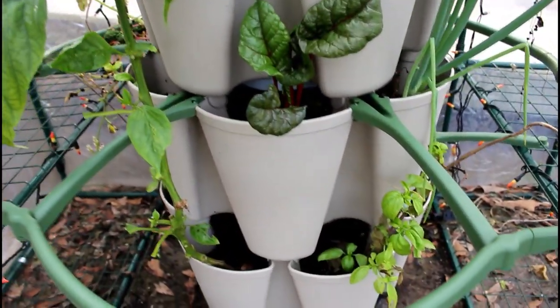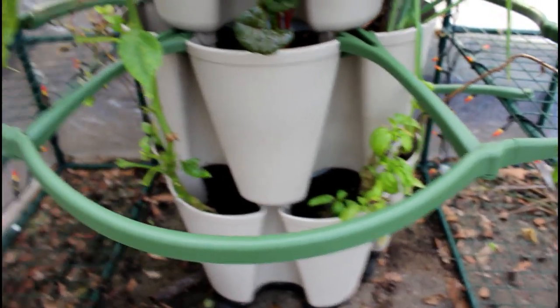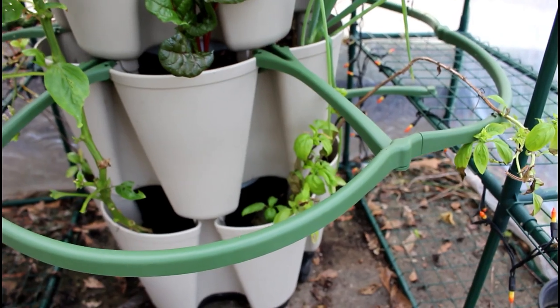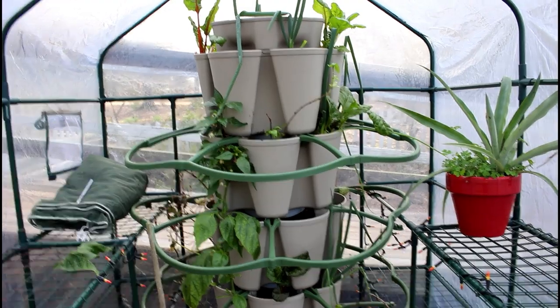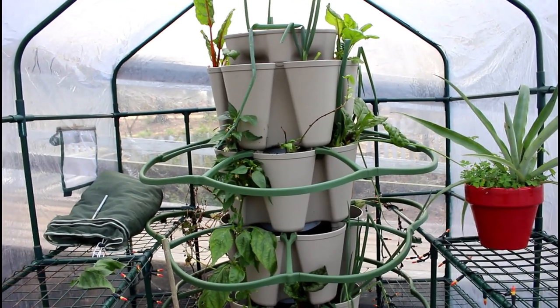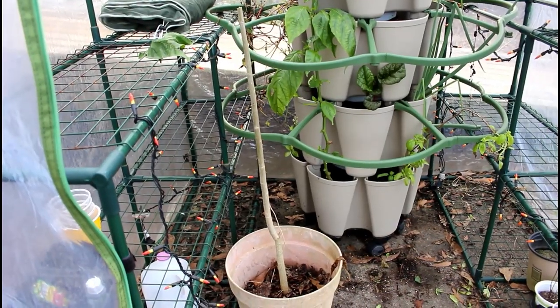Down here we have more chard, onions, and basil. Now basil is not a winter crop, but it has wintered here. We're going to keep some basil in the Green Stalk planter. If you're interested in the Green Stalk planter, I am an affiliate and you can check the link below for Green Stalk vertical planters.